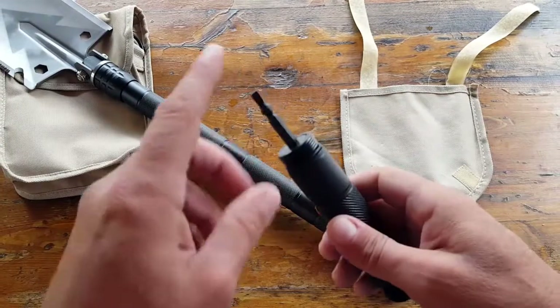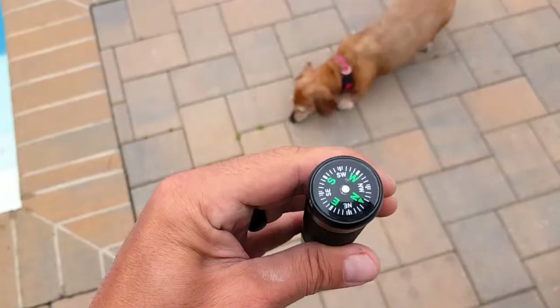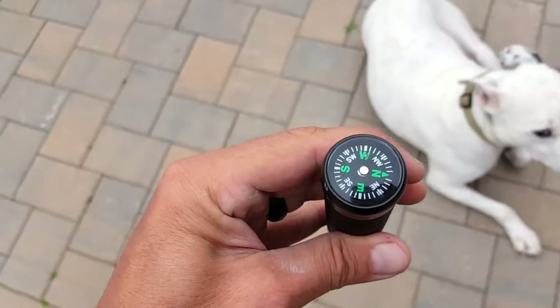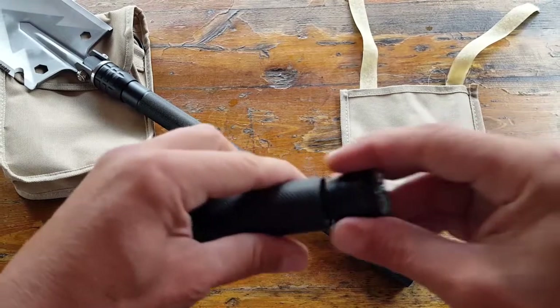The last segment features a screwdriver, very sturdy. On the end cap there's a compass, and if you unscrew the end cap you have a ferro rod inside. Pretty cool — a lot of applications you can get out of this multi-purpose shovel.